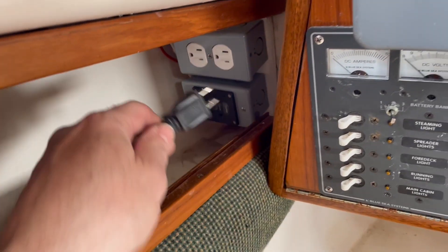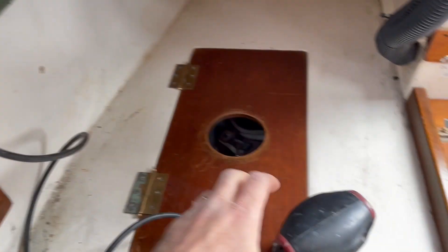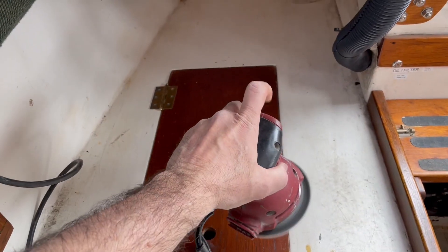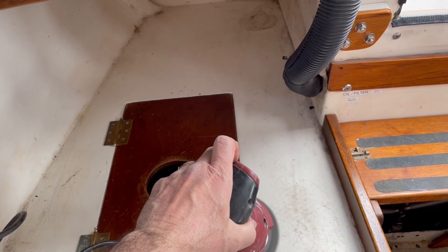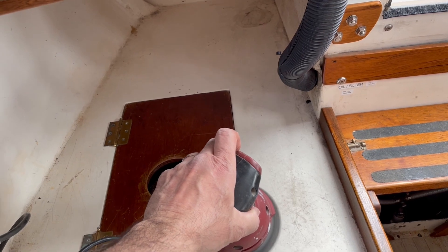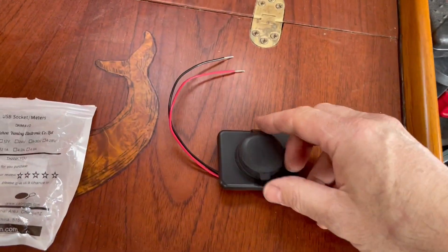And now the final test — I've got power! That works.